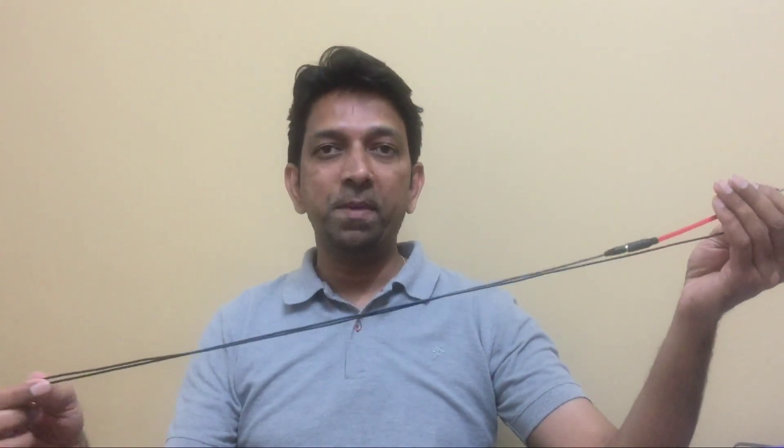The mic cable is not very long — around 1 to 1.5 meters — but I think it is sufficient. If you are shooting a video, you can use it properly. My voice is very clear with the mic. I have connected it to my mobile phone and I am talking through it. You will notice a lot of variation in my voice depending on how far or near it is placed.